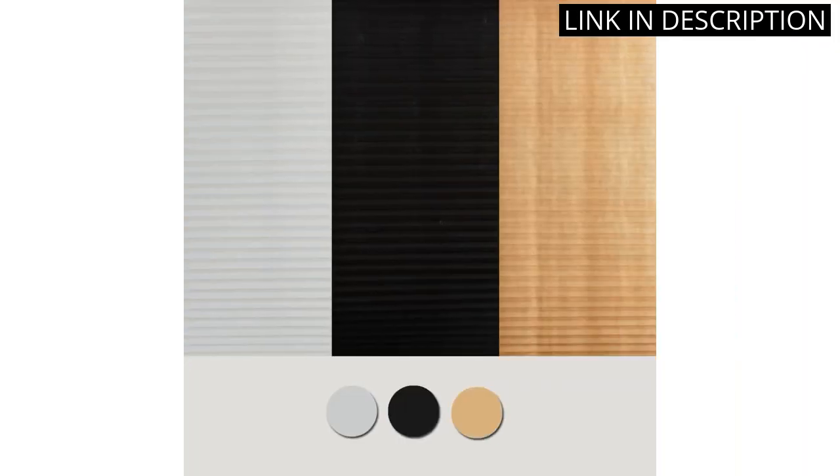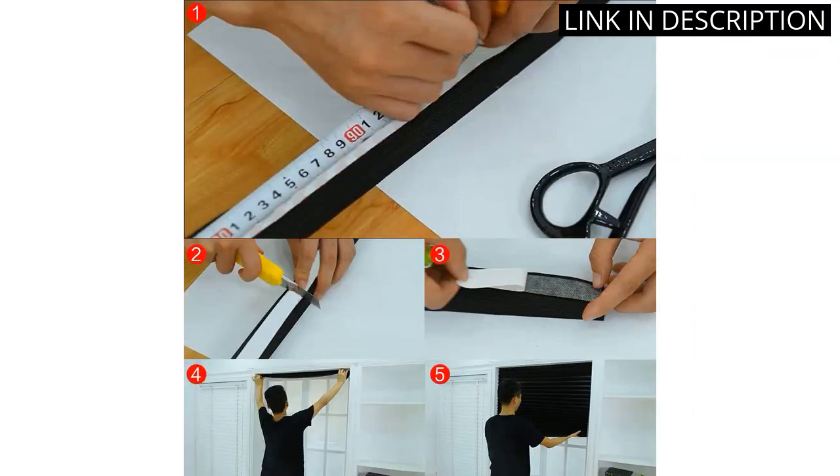The pleated vertical design is modern and stylish, and the white color looks great with my decor. The blinds are easy to use and provide great privacy and light control. I am very satisfied with my purchase and would highly recommend this product to anyone looking for a great window treatment.